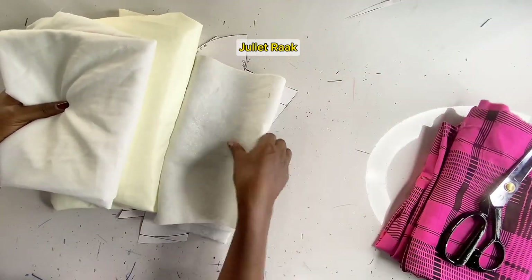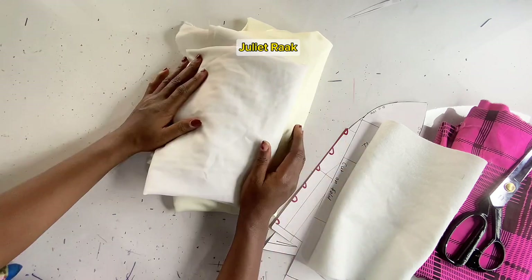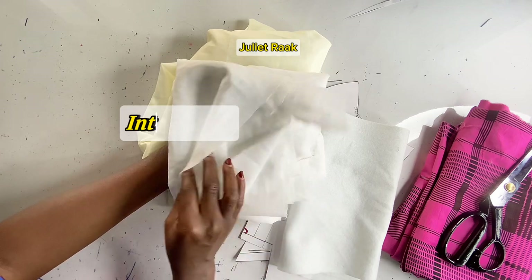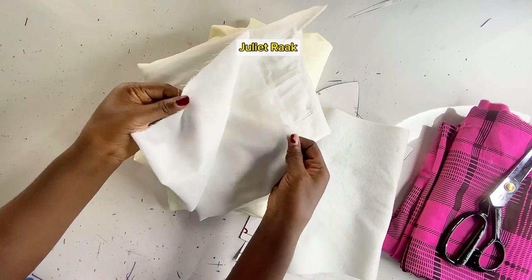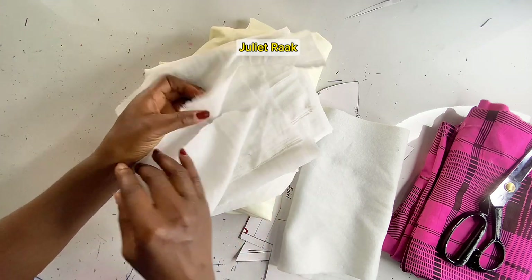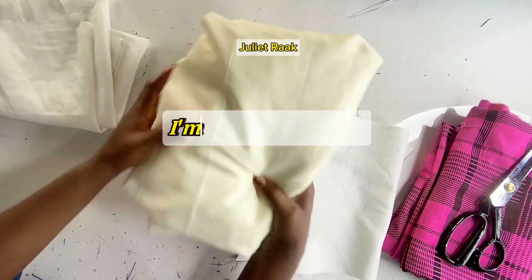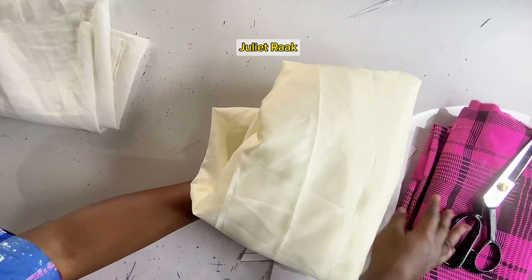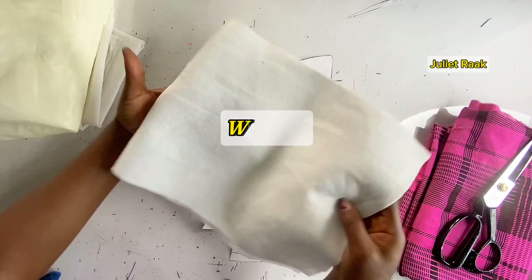Let me introduce the materials I'm going to use for this tutorial. First, here is the interfacing — I'm going to iron it onto my lining to give it a little bit of weight, because the lining is a little bit light. This is the lining I'm going to use; it's a suit lining. You can use any other lining, but I chose to go with suit lining.